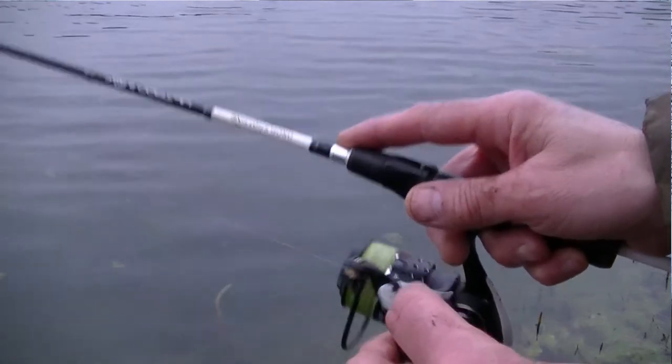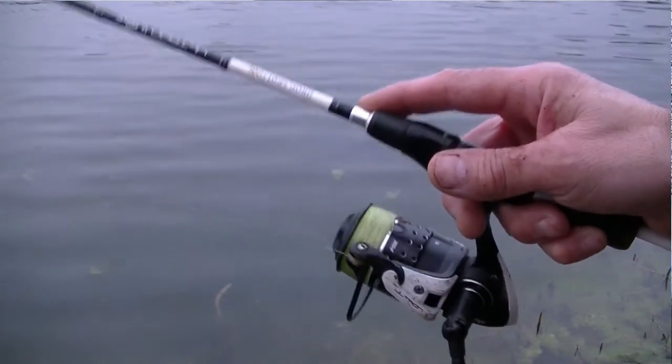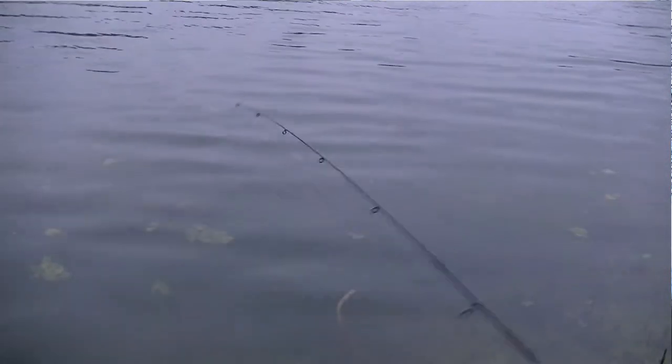If you're new to this type of fishing, never done it before, would like to give it a go, I'd recommend somewhere that has clear water. That way, you can have a go in the margins or as far out as you can get, and you can practice, watch the lure working, get an idea of what's going on. When you master the working of the lure, then of course it gives you more confidence when you go on to venues where you can't necessarily see what's going on beneath the surface of the water.